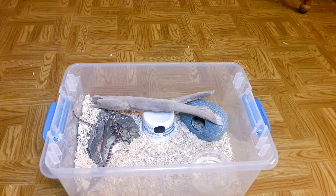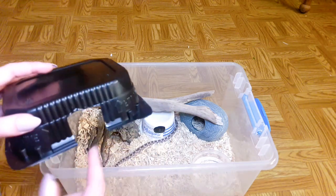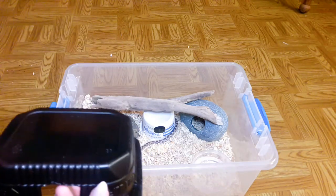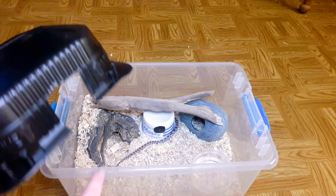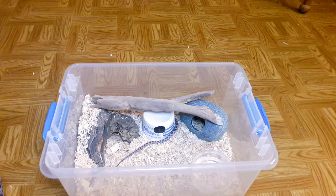One more quick tip — I do this for my geckos too. If you've ever eaten those ramen noodle bowls, the chicken teriyaki or chow mein kind, they come in these black containers that make great dark hides for reptiles. I've got one for my geckos and made one for Noelle for when she gets bigger. Those make great hides if you're looking for something easy, because they're dark.